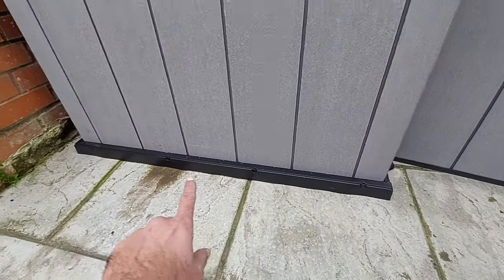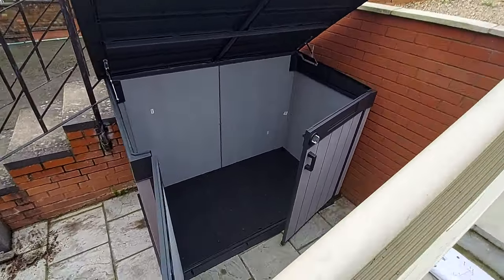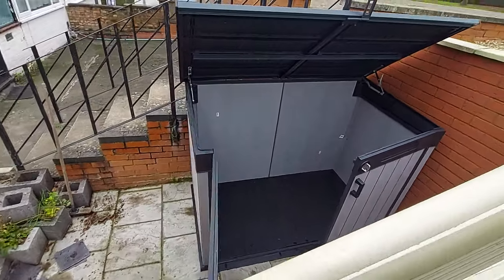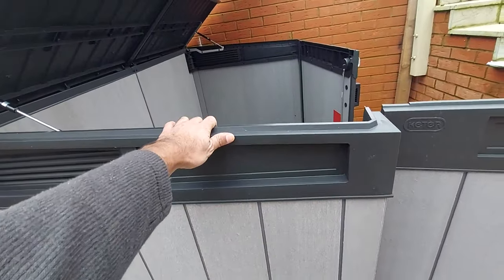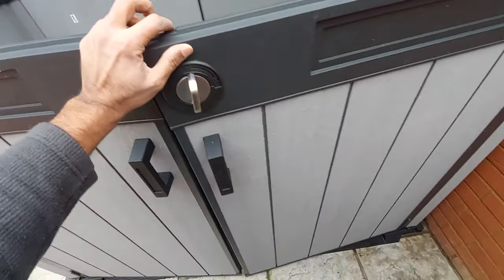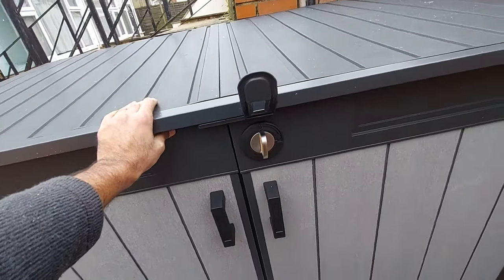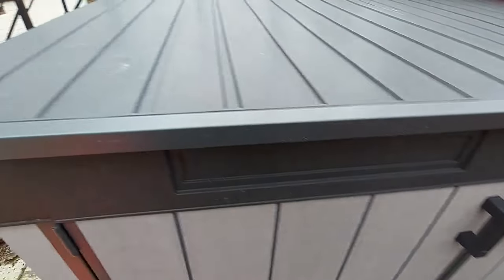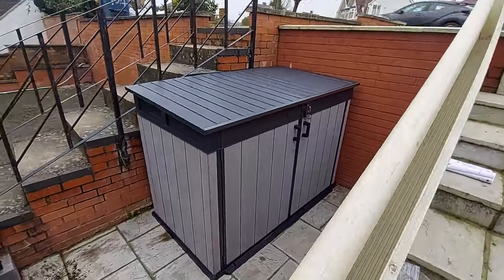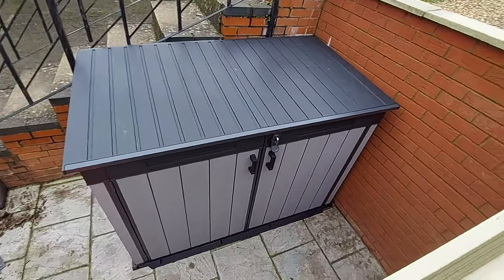At the end, what we did was screw them at the bottom so it doesn't move. Let me give you a top view of the shed — nice, good, and sturdy, that's what I'll say, impressive. There we go, nice and sturdy, doesn't move at all. It's almost six feet wide — good size. Thanks for watching, bye.